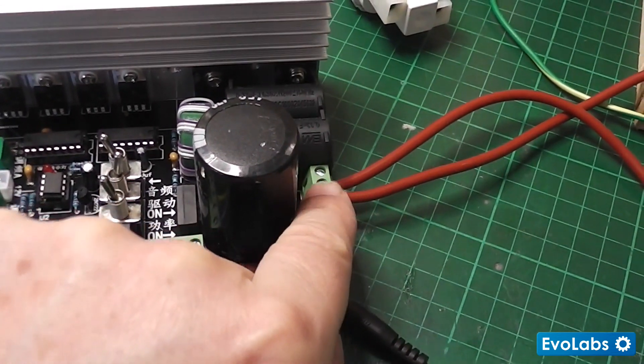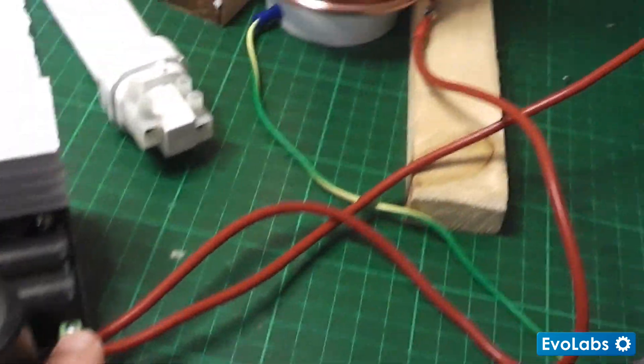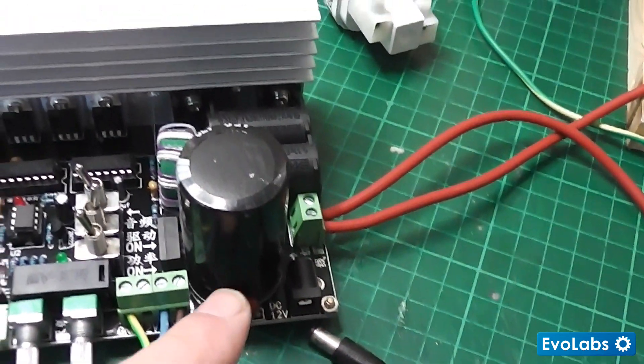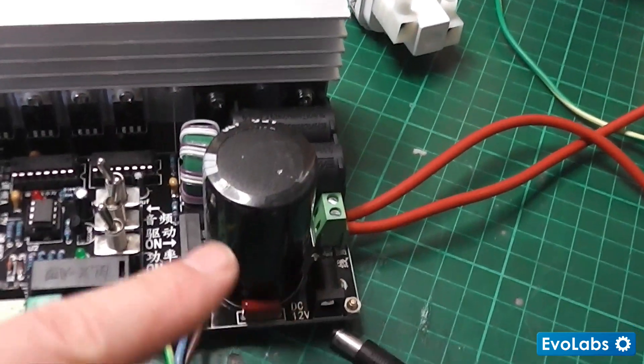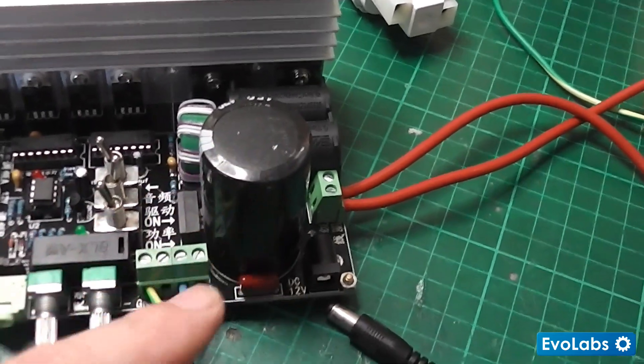Here we have the primary coil output to the Tesla coil, and I won't go over the circuitry for the output. It's obviously a big smoother cap.